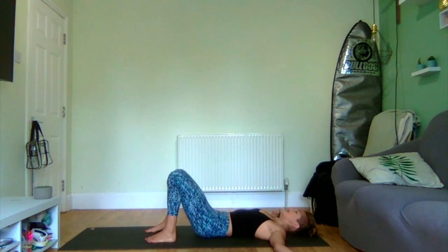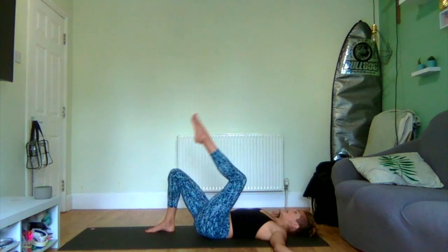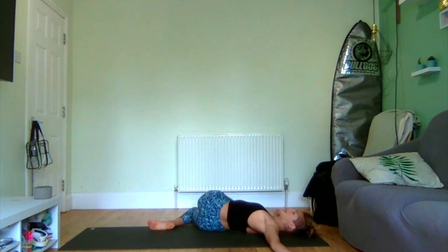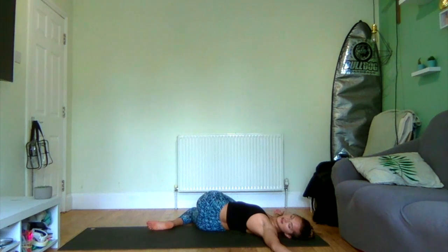Inhale back, stacking the knees above the hips, then taking the opposite direction — left leg crosses over towards the right, let the right leg fall and follow, taking knees over in the opposite direction. Breathing for five, four, three, two, and one.